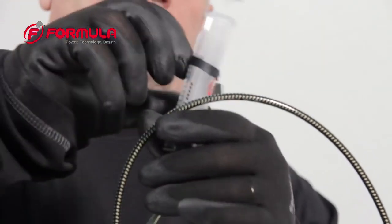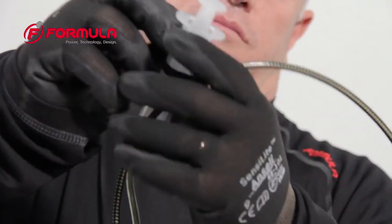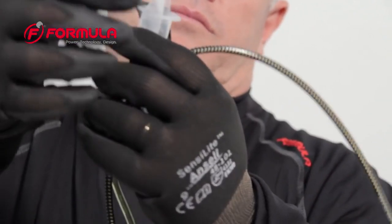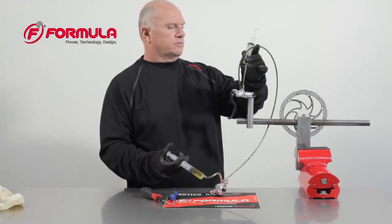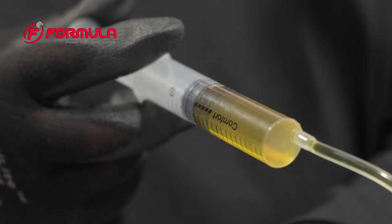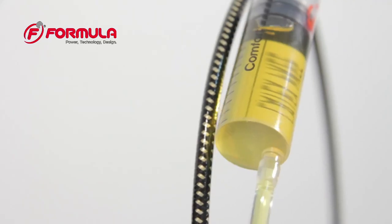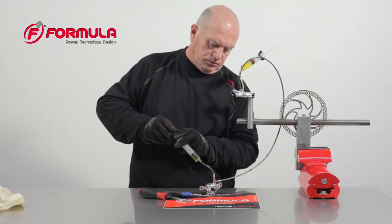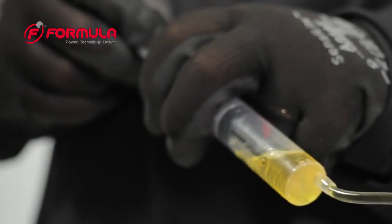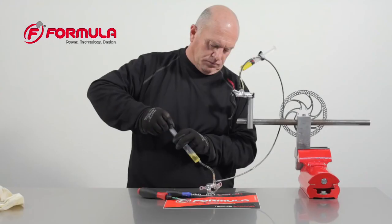Fix the empty syringe in a vertical position so you will not pull air into the brake. Start by pushing fluid from the caliper syringe into the master cylinder syringe. Next pull suction on the caliper syringe to pull any air out of the caliper. Repeat this process until you no longer see large air bubbles.